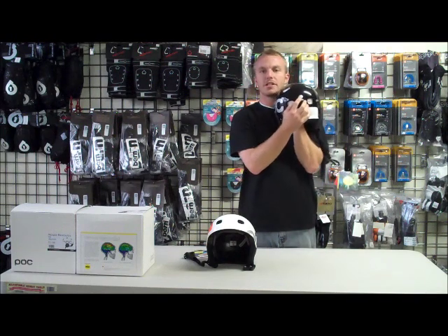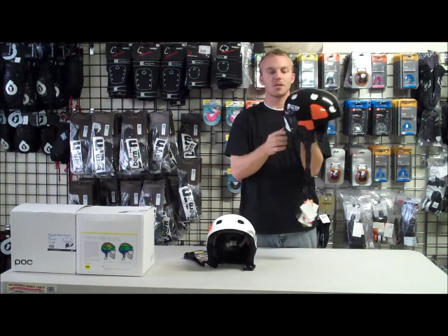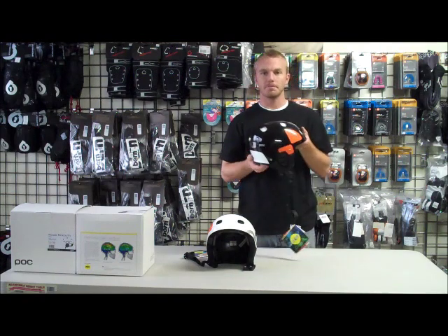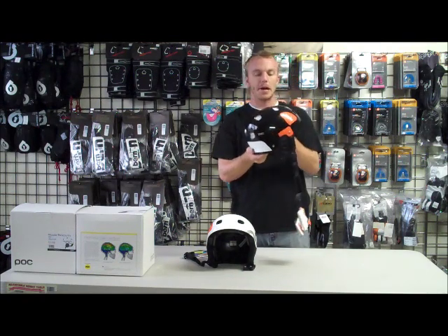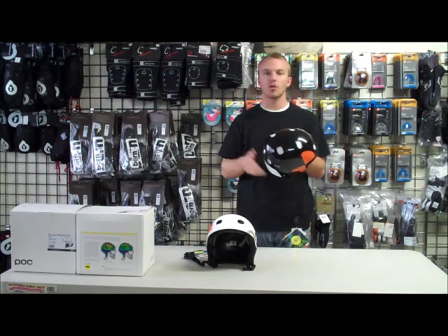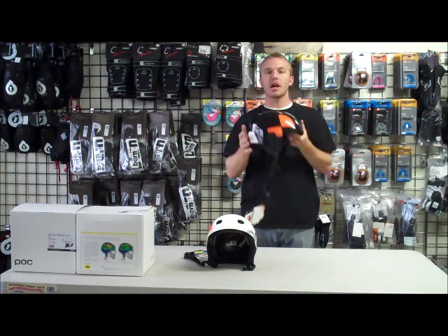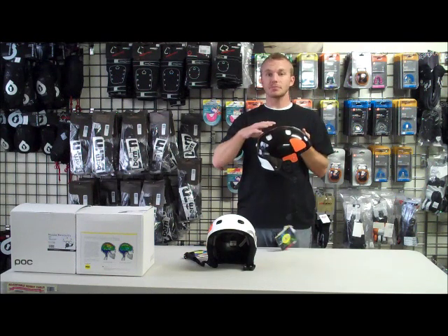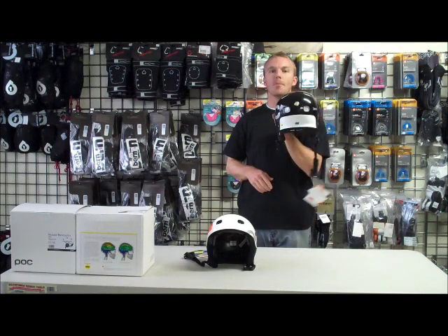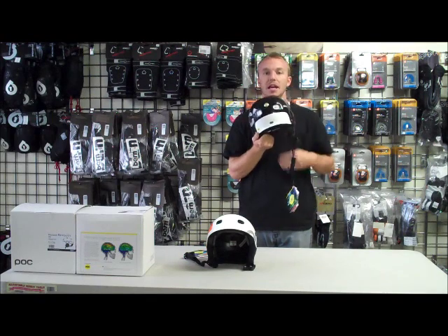First off, this yellow dot in the back means that it's been equipped with the MIPS system. The MIPS system is a really unique system that's relatively new for helmet protective gear. What you normally have with your bicycle, skateboard, ski, and snowboard helmets is your EPS liner — the hard foam on the inside — and then your outer shell, and those two are just glued together. That comprises about 90% of the helmets out there. What MIPS has done is they've tried to mimic what the brain does with their system.